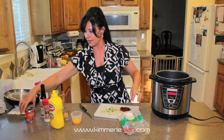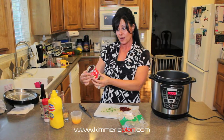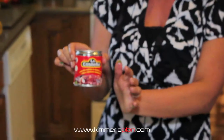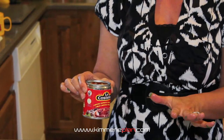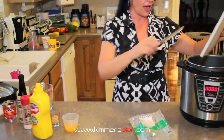The next thing I'm adding is called Adobos — I think that's how you say it — these are chilies in a sauce and it tastes amazing. Not sure how to pronounce it, but a little goes a long way. I only use two of these chilies. It is warm, so it is a little on the spicy side, so be aware of that.